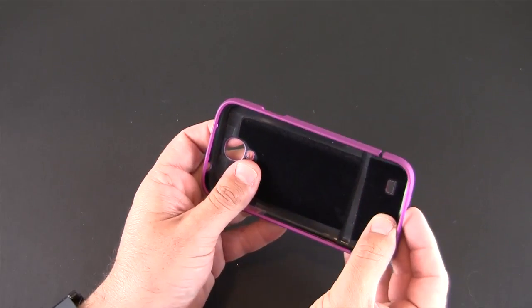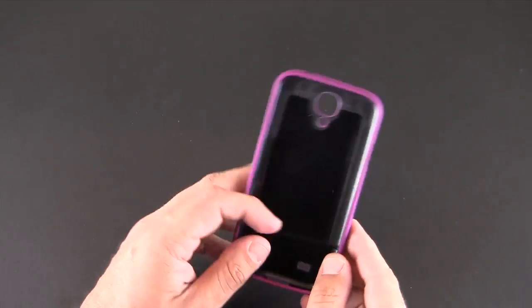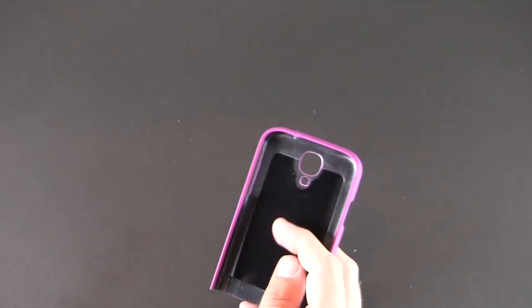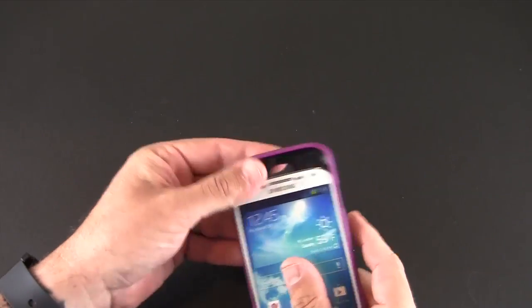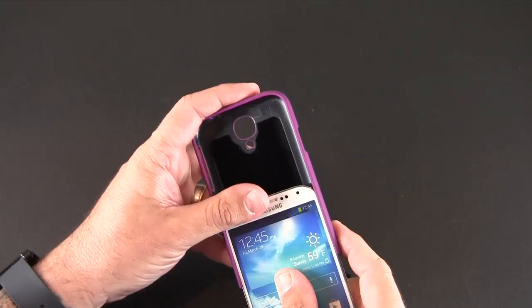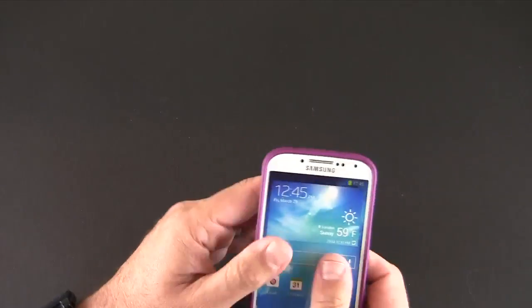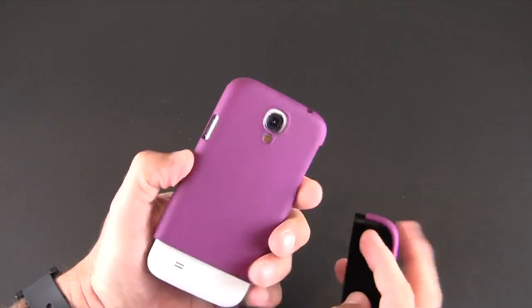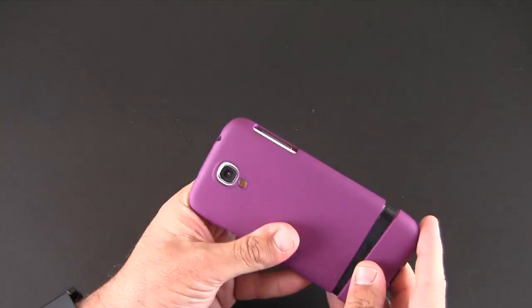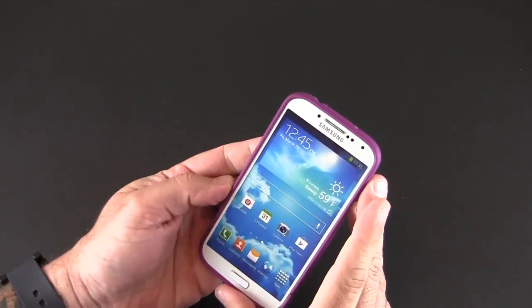Here is the case — a two-piece slider case. The interior is lined with a felt material that will protect the back of your S4, which I'm just going to slide the dummy S4 into like so. You've got to make sure it's on the grooves and then just slide it in. It is a tight fit with the dummy; I'm sure it'll fit just as tightly on the real S4. Once you get it all into place, take the bottom piece and slide it on until it snaps into place.